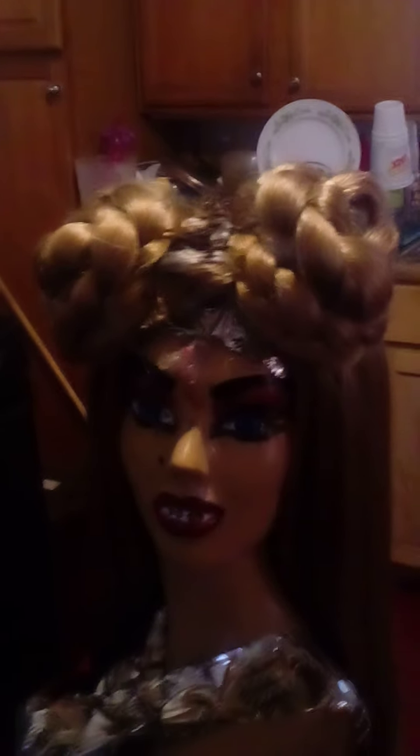Thank you. God bless. Jesus loves you. This is Paula Abdul coming back with another wig — we styled a wig today and figured out how to use our glue guns and glue sticks to make a ponytail wig even better. That's one of my trade tricks. For all the girls who do pageants, we got it. Thank you very much.